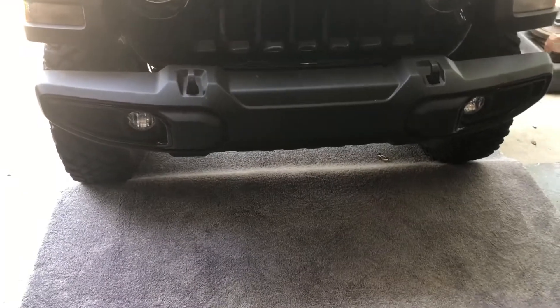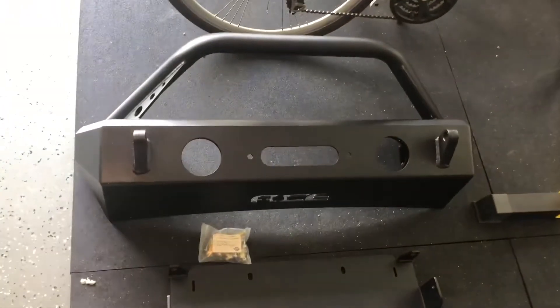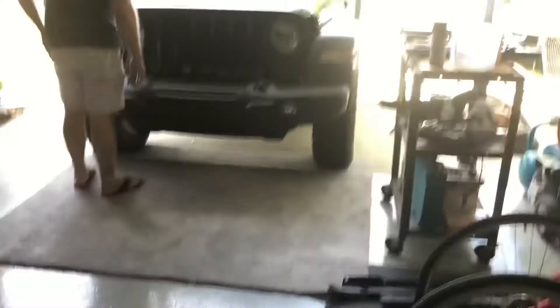What are we going to do today? Get rid of that stock bumper. We're going to switch it out for that guy — the Ace Engineering wimp bumper. I'll put the part number in the description. So let's get to it. Let's tear down a brand new truck — why not?